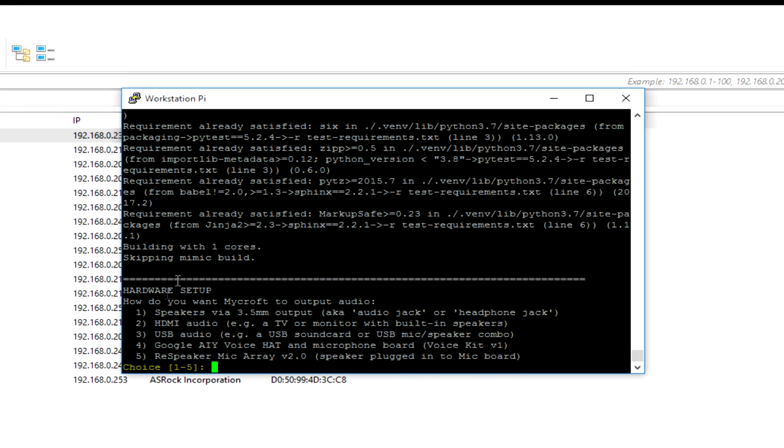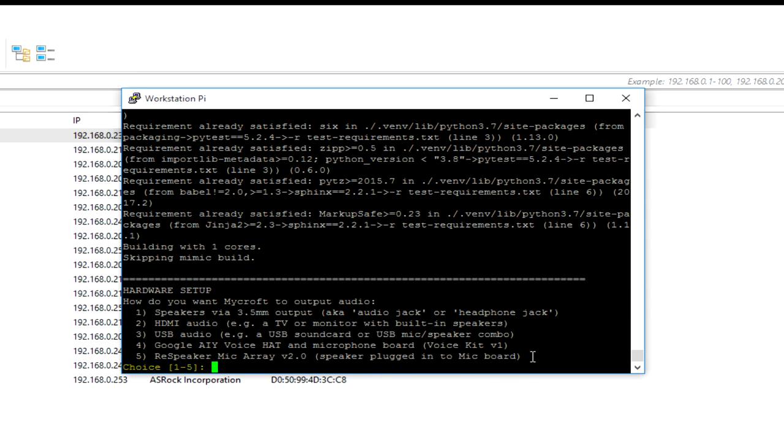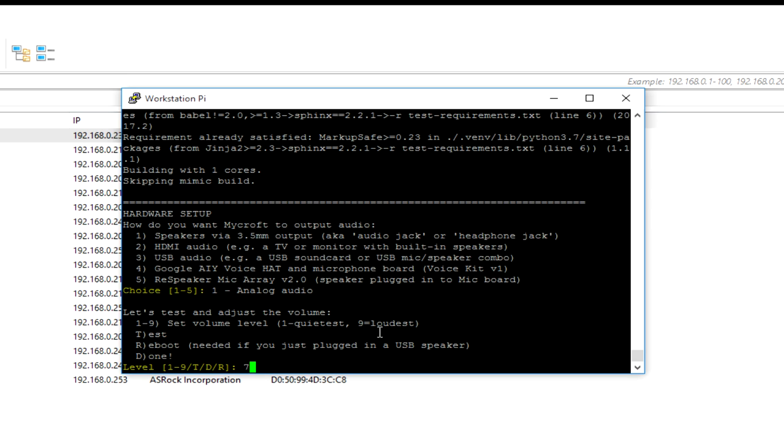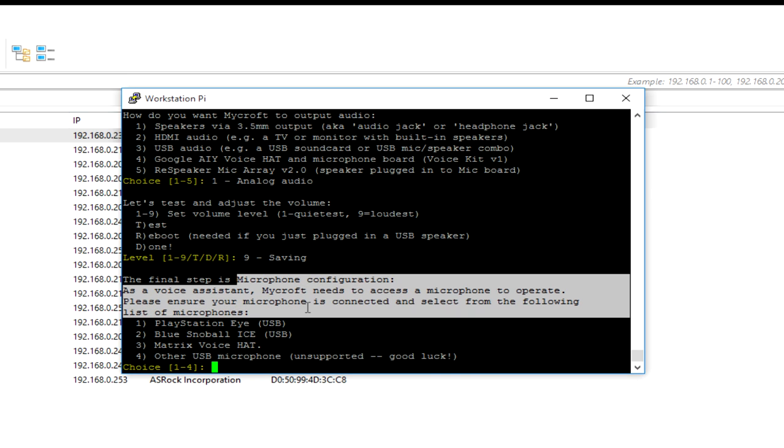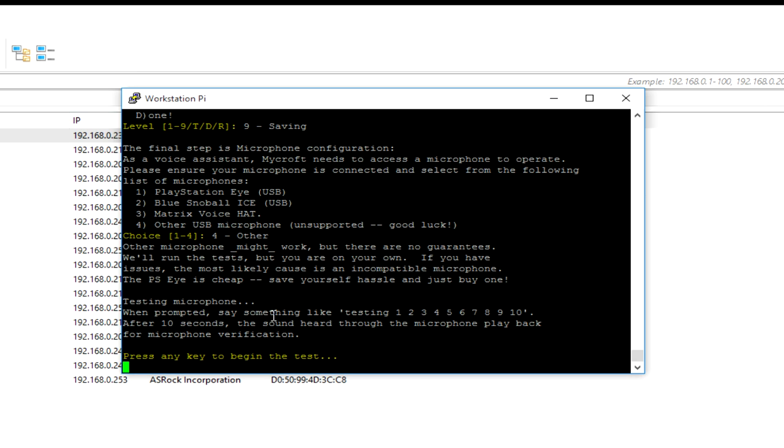The update is done. Now it is asking for the output audio device. Picroft doesn't come with support for the speaker hat by default out of the box - however it supports the Speaker Mic Array V2. So here we'll go with speakers via 3.5mm output and I'll click on option one. For the microphone, I'll go with 'other USB microphone' as the ReSpeaker 2-Mic hat is not supported by default.